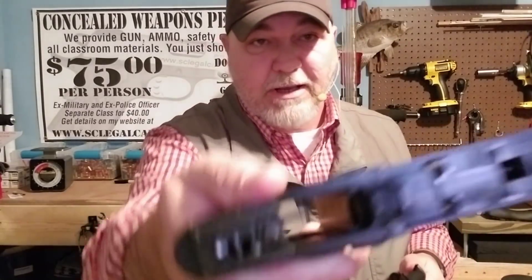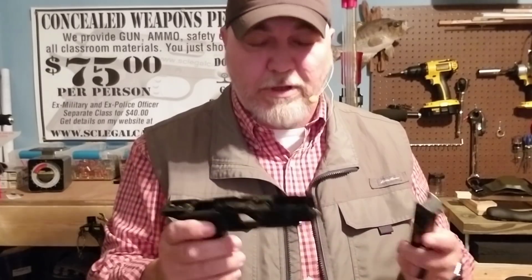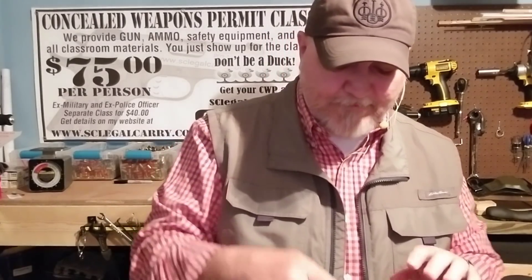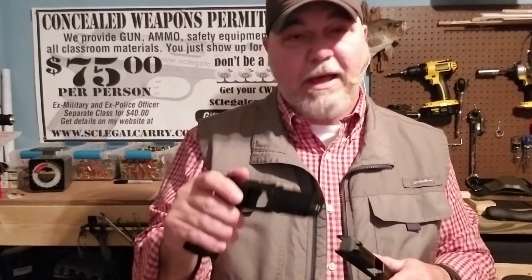I cleaned it one time when I got it, and you can see it's kind of dirty inside there — I hadn't cleaned it anymore. I thought, I'll just keep running it and see when it starts to malfunction. Will it keep running if I keep it dirty? And it has — it continues to run great. My dumb mistake: when that press was messing up, I should have stopped and taken all those casings out and got the press running again before I continued making ammo. But in my haste to get it done, I broke my favorite gun.